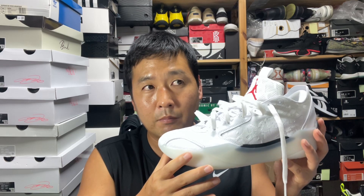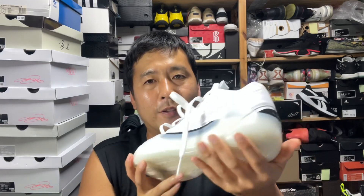For sizing, you can go true to size, but wide-footers may want to go up half a size. If you want a tight fit and have a narrow foot, go true to size or down half a size — but keep in mind the shoe is not exceptionally long, so factor that in. Overall the padding is very nicely done all around with no pinching sensation anywhere, though because it's so well padded it's not the most breathable shoe.